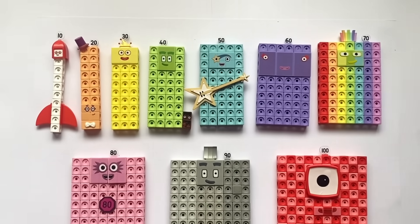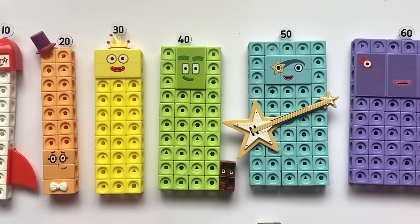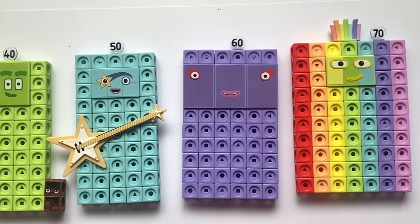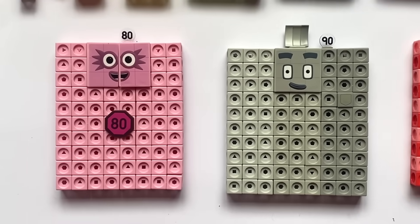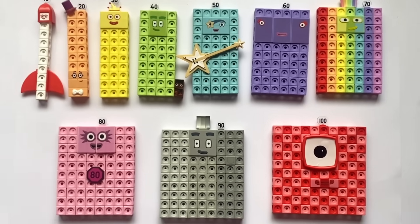Hello NumberBlock fans! In today's video we have the brand new NumberBlock Mathlink Cube Set Heroes with Zeros, or 10 to 100. We will explore the new set and build all of the new NumberBlock characters.